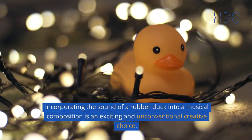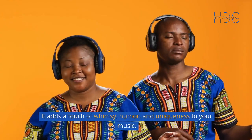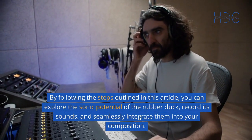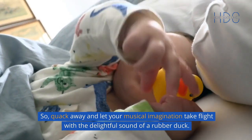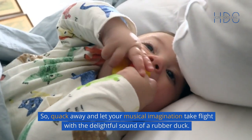Incorporating the sound of a rubber duck into a musical composition is an exciting and unconventional creative choice. It adds a touch of whimsy, humor, and uniqueness to your music. By following the steps outlined in this article, you can explore the sonic potential of the rubber duck, record its sounds, and seamlessly integrate them into your composition. So, quack away and let your musical imagination take flight with the delightful sound of a rubber duck.